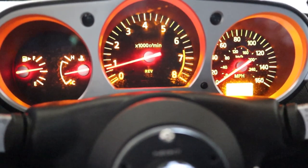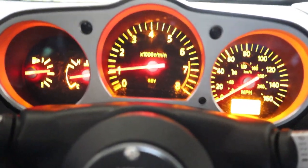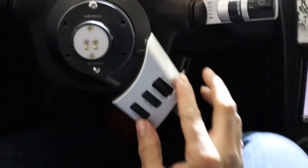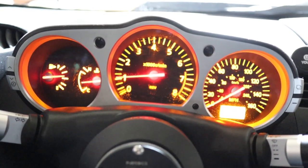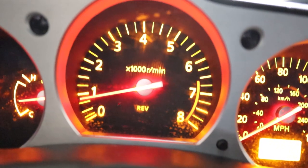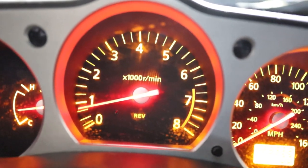If I change to my performance map, my RPMs raise up. Then switching to what I assume is my eco map, the RPMs drop back down. When I go to another map it kind of dips a little — I'm not sure what that is. I haven't driven the car yet. I'll probably take it out for a drive tomorrow. I just wanted to get the ECU in tonight and test it to see if it's working.